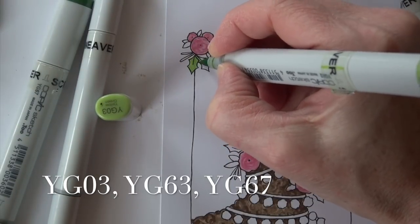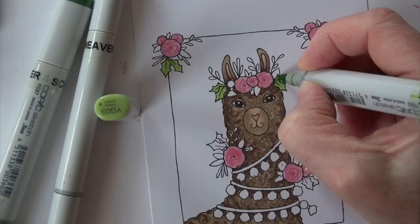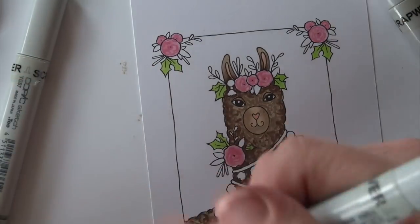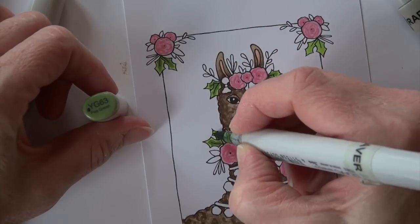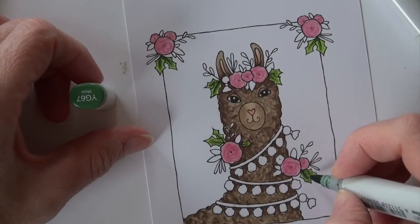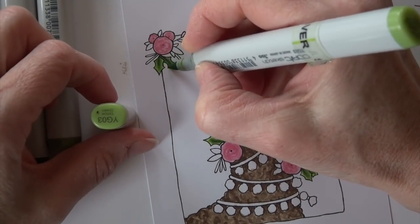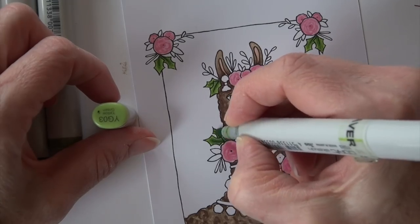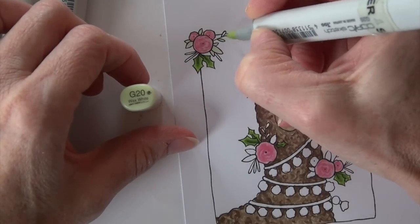Next is all this greenery, with three different color combinations. The holly leaves start with YG03 — because they're small and I'm using easy blending groups, I do all of them at once. Then I come down the centers of each one with YG63, just a little bit out from that line, and then YG67 goes right down the line. When you have little pieces all over the place you'll miss one — and I did — so I went back and added YG63 on the upper right corner. Then I use YG03 just to soften around the edge of each holly, running the marker around the edge to soften it.